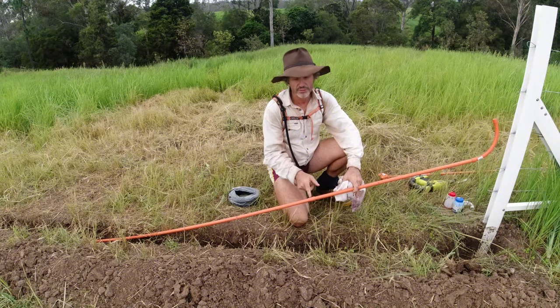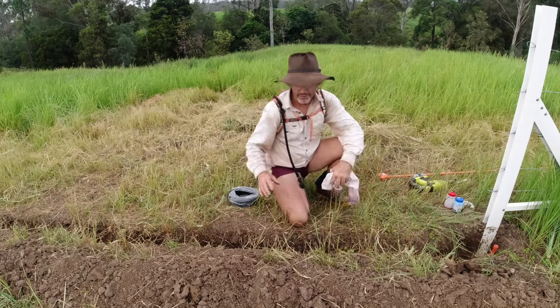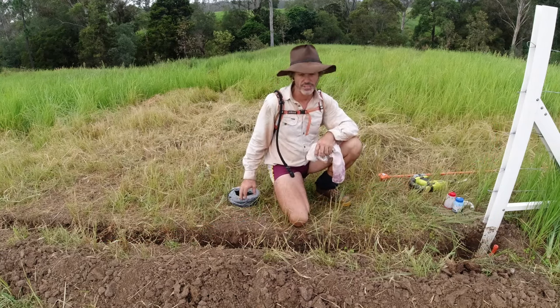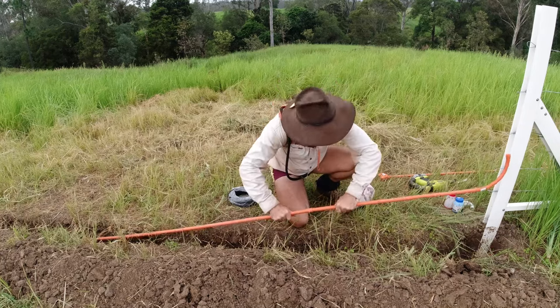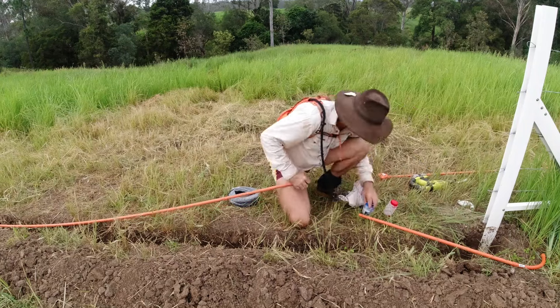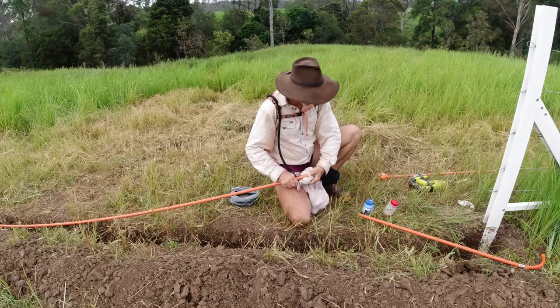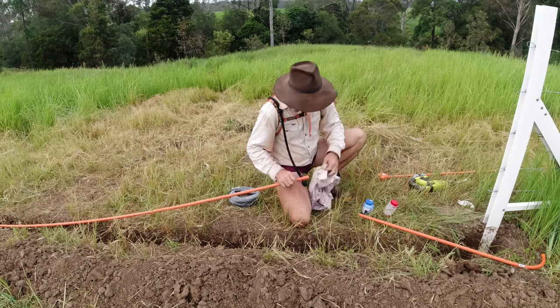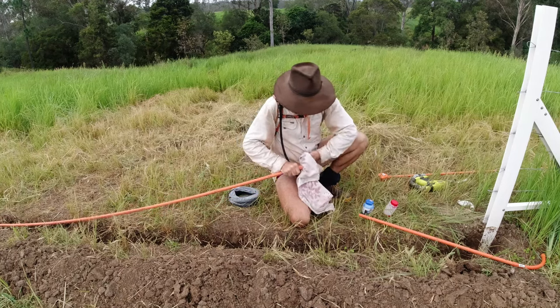The next thing I'm going to do is glue this together — just the bottom section, the straight section — and then we'll take the elbows off, measure how much wire we need, and feed that through. It's been raining, so I've got to make sure it's dry, and there's a bit of dirt in there from when I dropped it into the bottom, so I'll give it a good clean out inside.